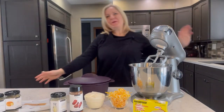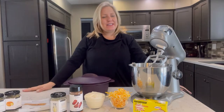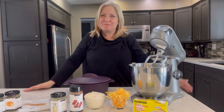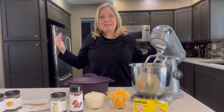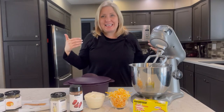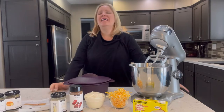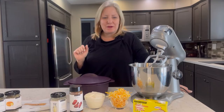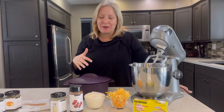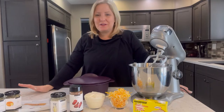Hello friends, happy Wednesday evening! Thank you so much for joining. So what's coming up this weekend — the big Super Bowl game. I don't know if you guys are like me, but I'm more interested in what we're serving up for snacks than the actual game. This recipe I'm going to share tonight is so easy to whip up — it's a buffalo chicken dip that's absolutely out of this world.